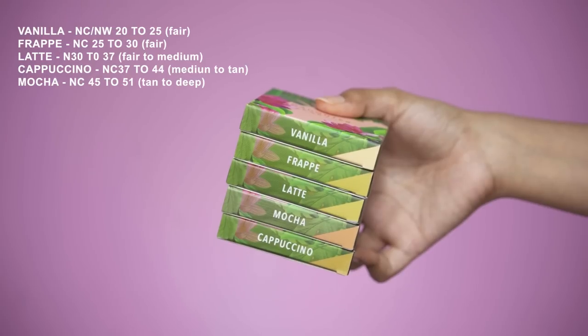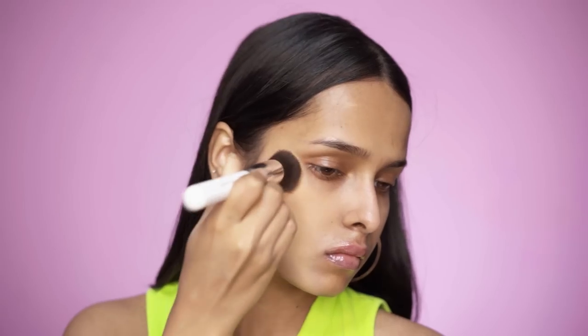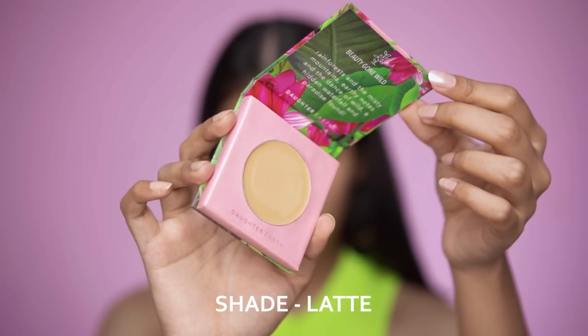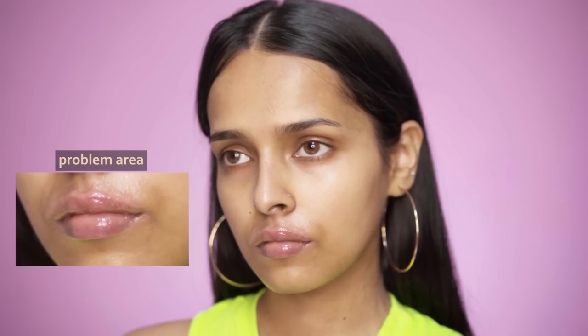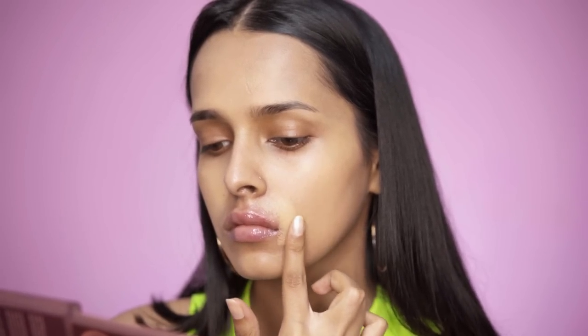I will be mixing the shades Latte and Cappuccino to use as foundation. These are cream concealers but they blend really easily into the skin — make sure you use a foundation brush or your fingers. For covering pigmentation, I'll use the shade Latte around my mouth where I have hyperpigmentation. It easily covers pigmentation, acne spots and blemishes.